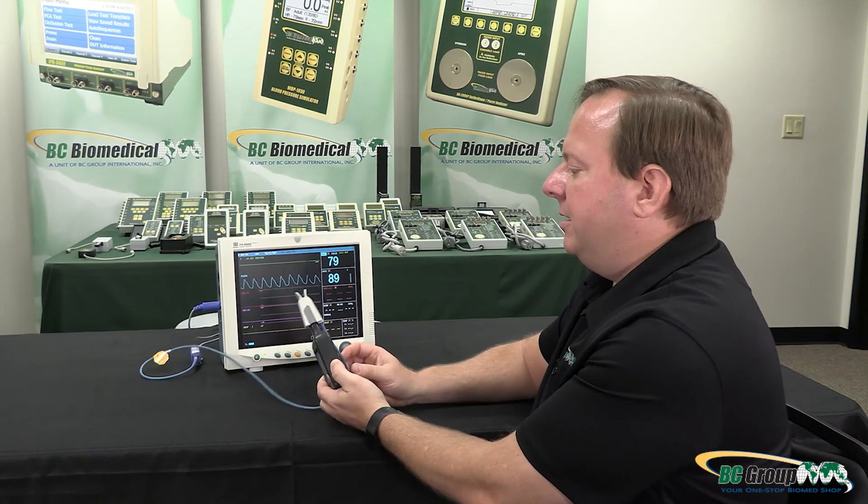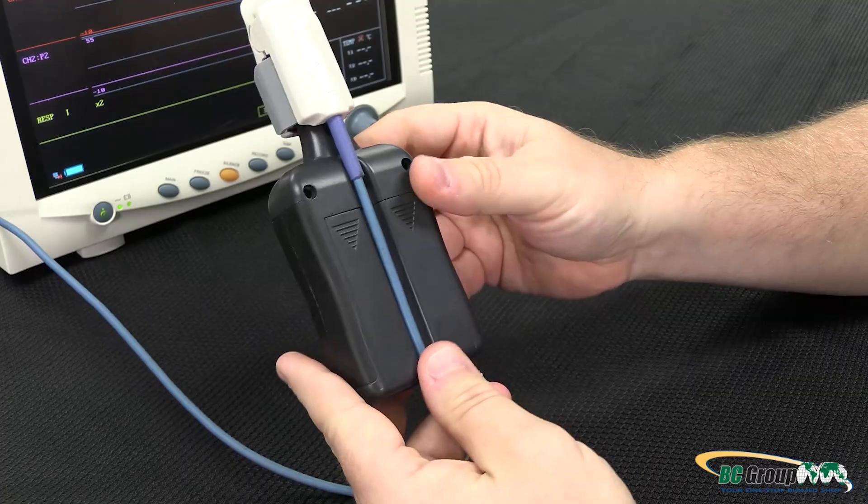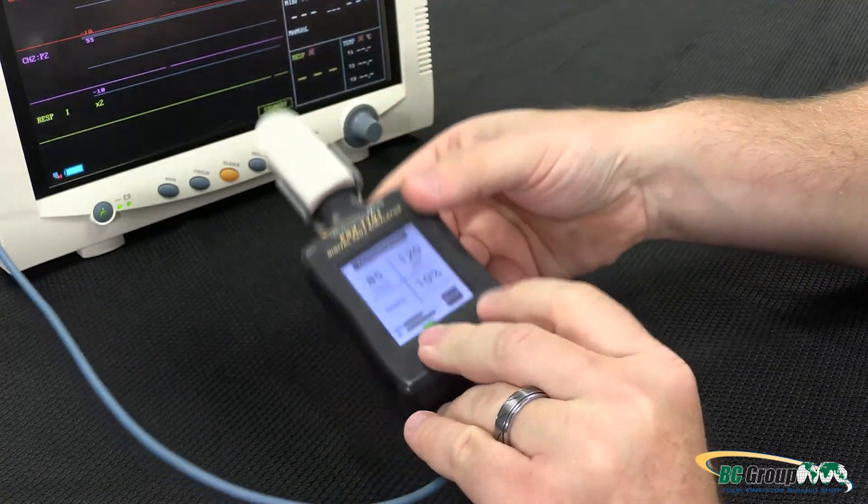Those are the main features of the FSX 1101. We do have a cord guide in the back to hold the cord so we can lay this flat and it will sit flat on the table. That concludes all of the basic features and functions of the FSX 1101 SpO2 simulator. For other training videos or more information about BC Group products, please visit us on the web at bcgroupstore.com.